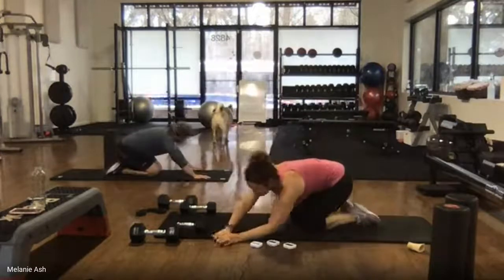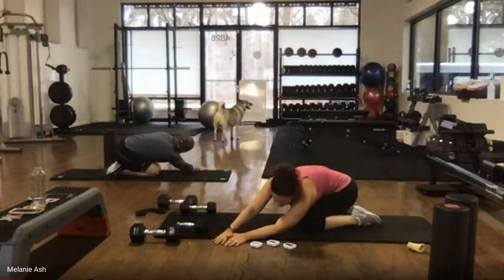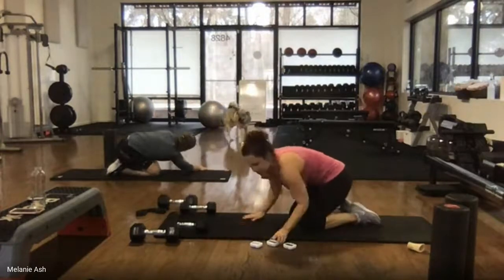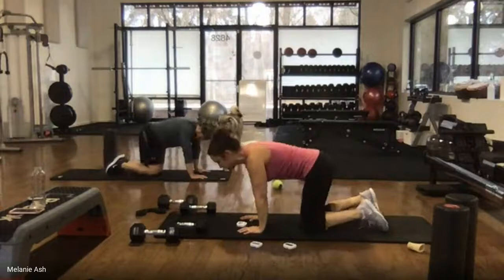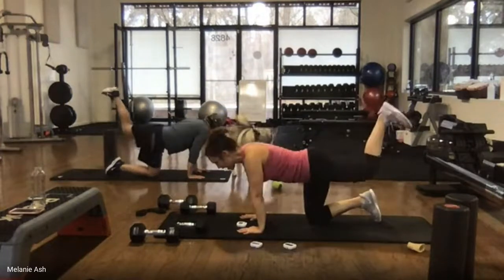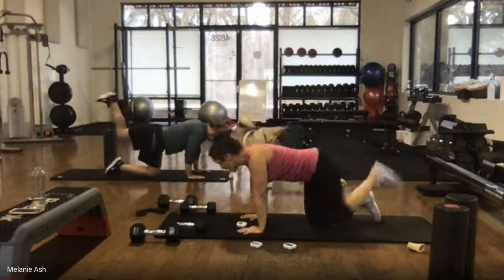Stretch that hip out — lean into that one side, push your right side out, put your arms to the left. Then step back up onto all fours — hands and knees. Lift that left leg, pulse and go.